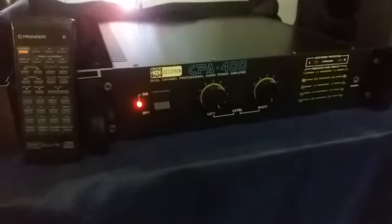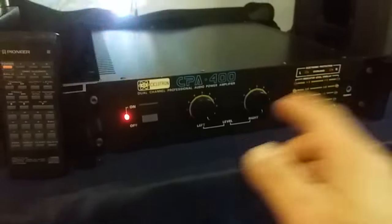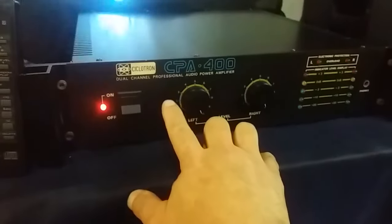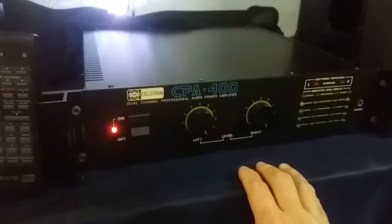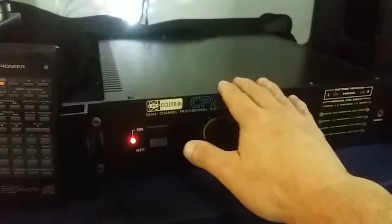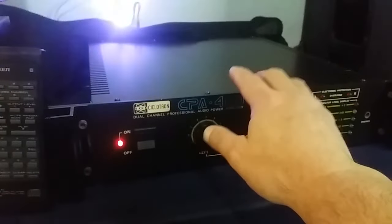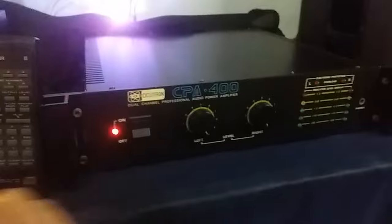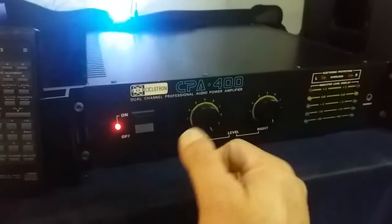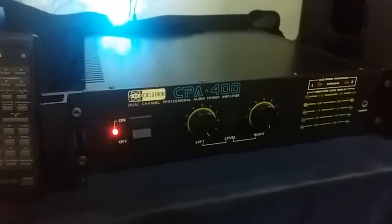All right friends, I'm going to show you this Amplificator of Cyclotron CPA 400. I think it is from the 80s, and the interesting thing is that it has two transformers, friends — one for each channel, which provides a very satisfying result in terms of audio quality.